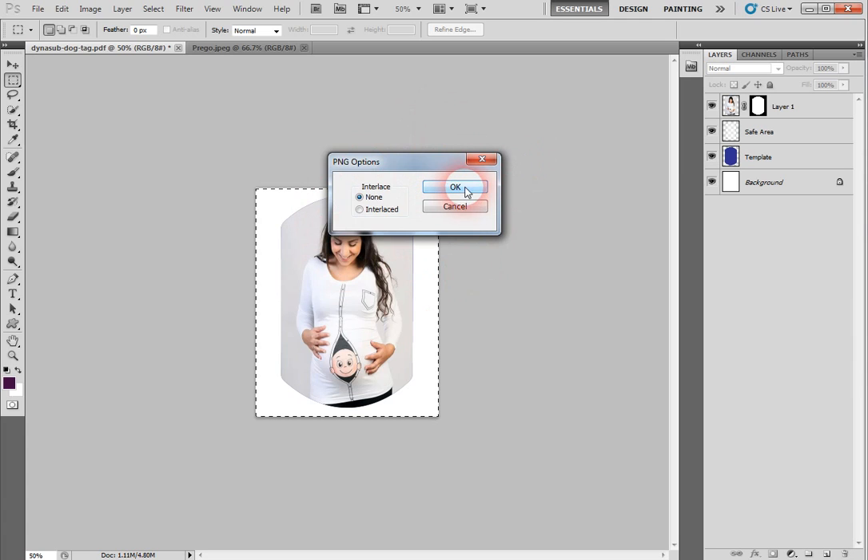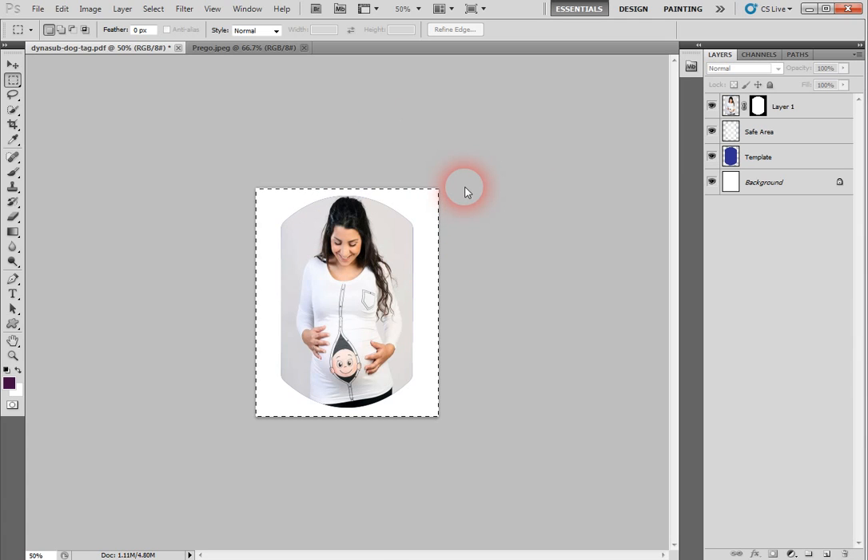Name it whatever you like, then click Save. There's an interlace prompt — I don't know what that is, I'll just click OK, because I only learned Photoshop enough to do this from watching videos.